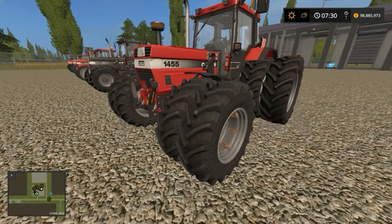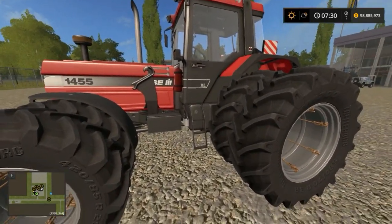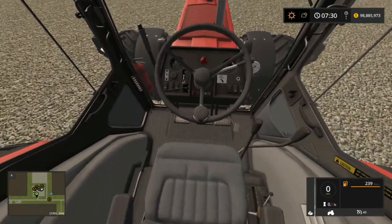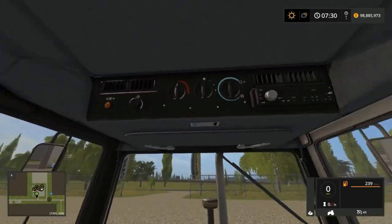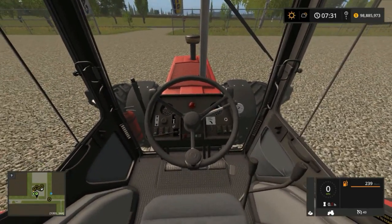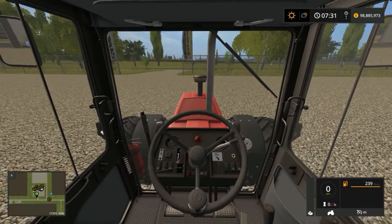Just for fun we'll be using the 1455 with the twin wheels for testing. But first, let's have a look inside. The cabin interior is very very nicely done — everything is nicely modeled to look like the real deal. This tractor has got internal commands, IC, so if you press your space you can find it.